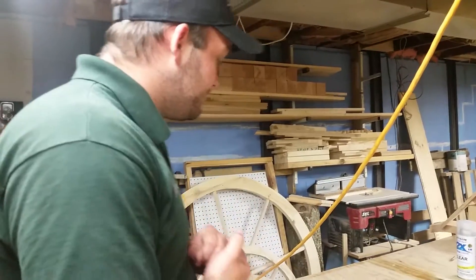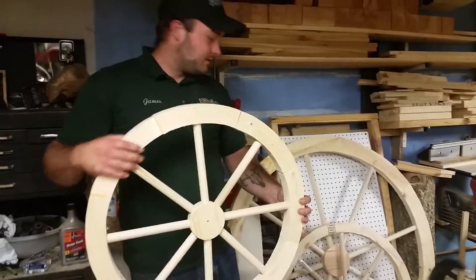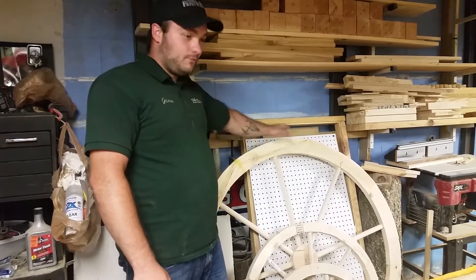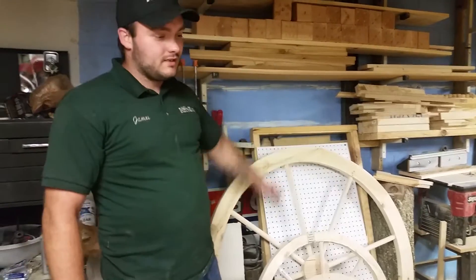Real quick, just to give you a little preview — I've been working on these wagon wheels lately. I think this one's like 24 inches, and I got a 30 inch and then a 4 foot one. So hopefully I can get to making a video real soon on how I'm making these.